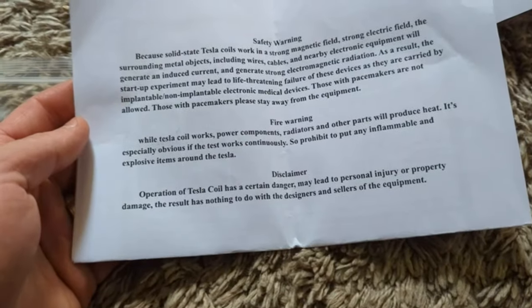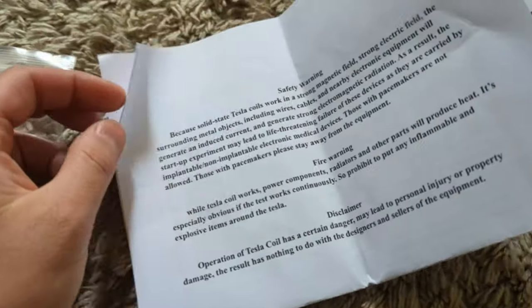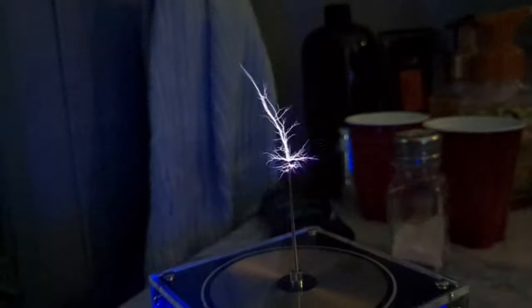There is a safety warning, so make sure you check that out. Make sure you read all the disclaimers before you plug it in and turn it on. Okay guys, let's go ahead and turn it on.